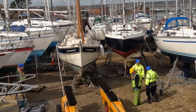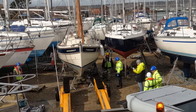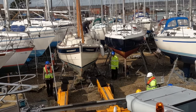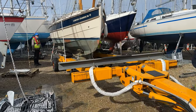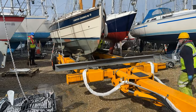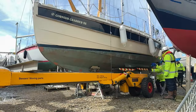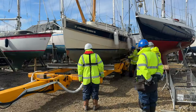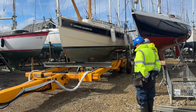It only remains to add warps and fenders and Molly's ready for launch. I was quite concerned in the run up to this process but with the preparations I put in place you can see that it was a very easy process in the end. I will add the rest of the rig while she is afloat on her berth once the wind has decreased, and then after that I will check the mast rake and rig tension before securing the turnbuckles with split pins, and she will be ready for a test sail.